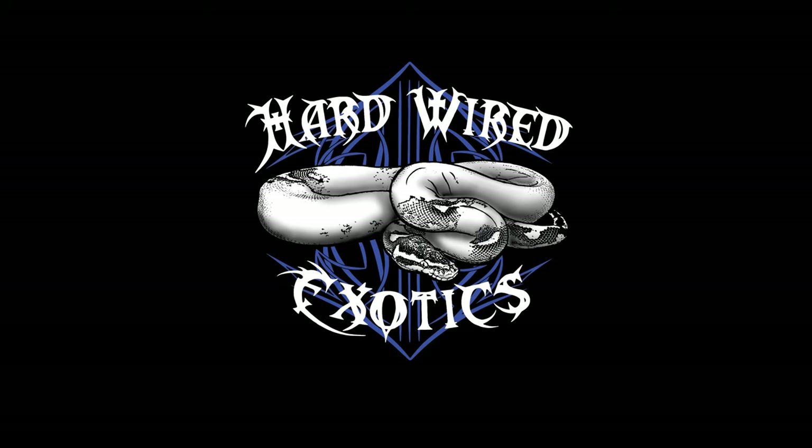My name is Tony Thomas and you're watching Hardwired Exotics on YouTube. Craig could not make it today, it's just me and I'm trying to self-film. I've decided I'm going to run heat strips on all these racks. Two issues: one, it costs a lot of money, and two, it's a lot of work to pull all these racks out and put heat strips in.